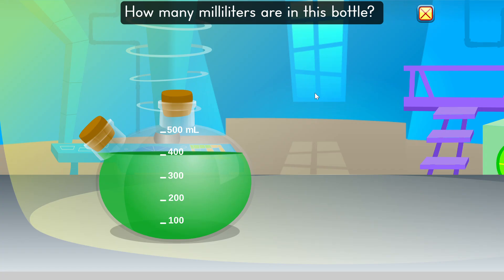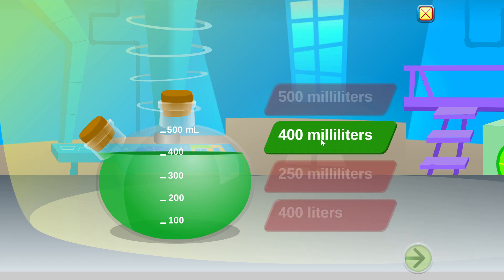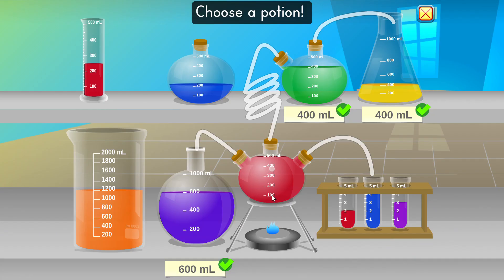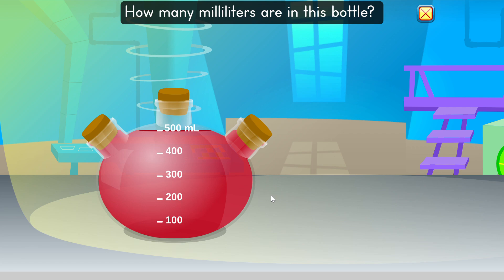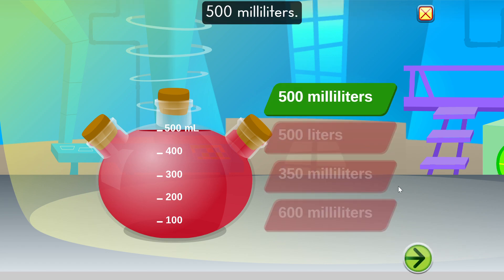How many milliliters are in this bottle? 400 milliliters. You are doing excellent. How many milliliters are in this bottle? 500 milliliters. Beautiful.